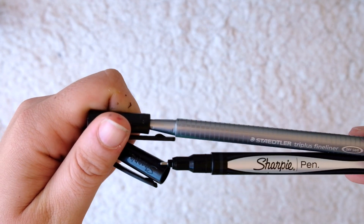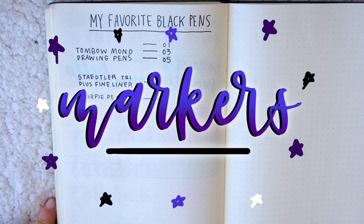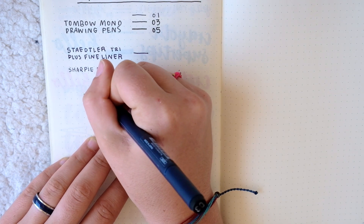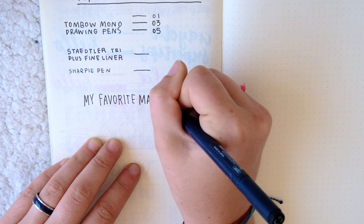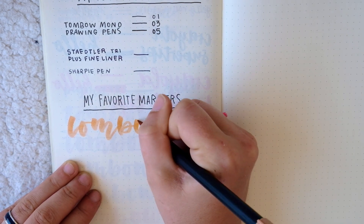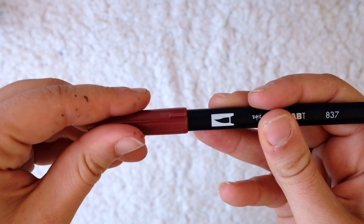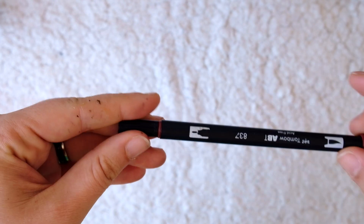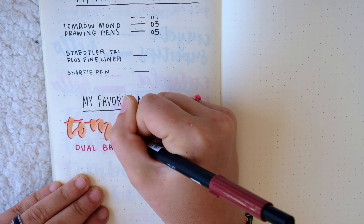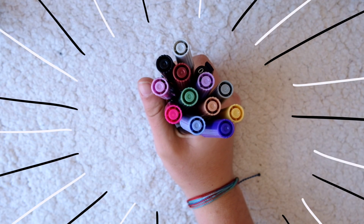My next main essentials are my markers. I use these to add flair and color to my spreads, and there are a few brands that I use most. The first you've probably heard of if you've ever watched any bullet journal videos — that's the Tombow Dual Brush Pens. These markers are great because they have two sides: one side is a thick brush tip and the other is a finer tip, so you can really use these for absolutely anything in your journal, whether it's lettering, filling in blocks of color, or fine colored writing. This is definitely my go-to marker and you're pretty much guaranteed to see these on any spread in my journal.